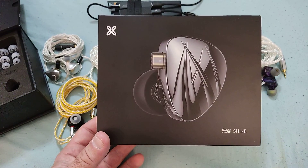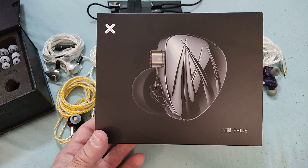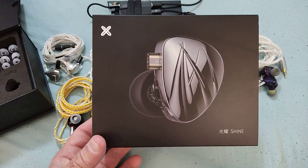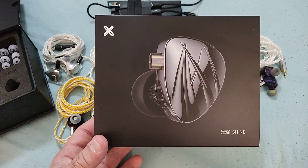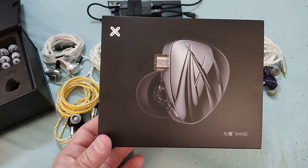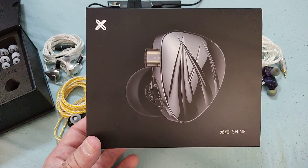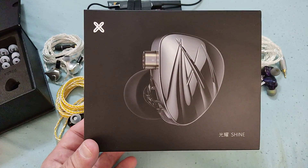My opinion is that Joy Audio is obviously a brand associated with another brand — in this case, KZ. I personally believe it's a brand that KZ created, much like Moondrop created Softears, and I think Joy Audio was created as the stepping stone for KZ to bring forth a mid-tier or top-of-the-line product line.